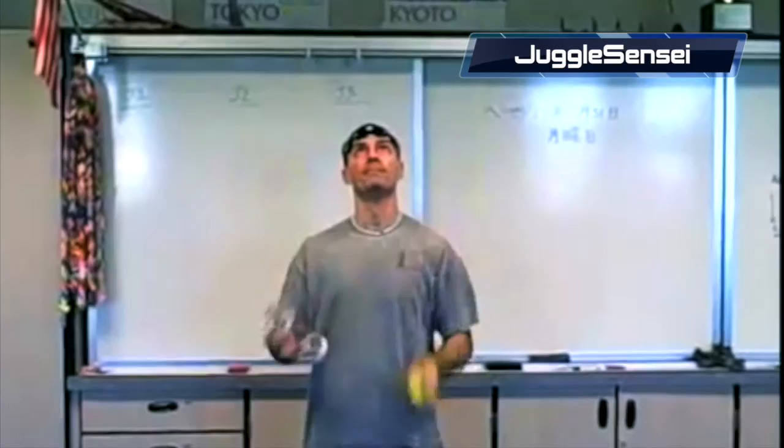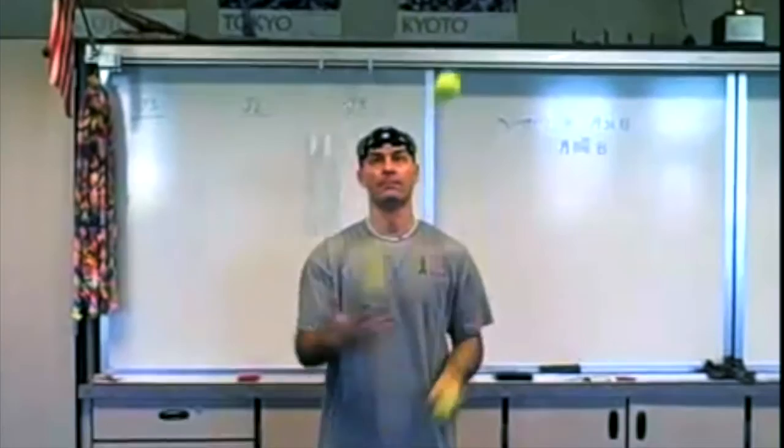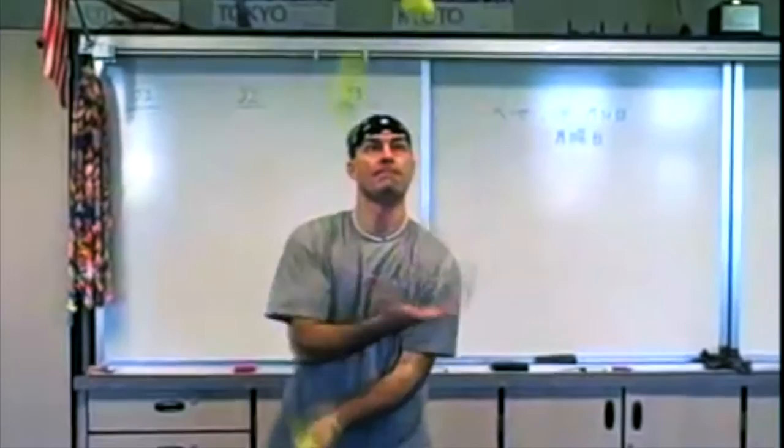If you do a Google search for Matt Hall and juggling, I'm the first result. My website is jugglesensei, so certainly if you typed in jugglesensei into Google you'd find my website very easily. On my website I have all my workshops that I teach at various festivals in PDF format — the entire sequence of instruction, tricks, pedagogy. If you're interested, you can start with those and read those, and then of course turn to YouTube. Obviously it's a great resource.